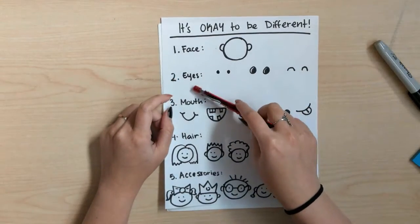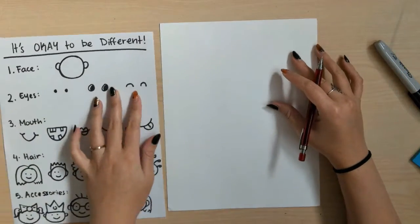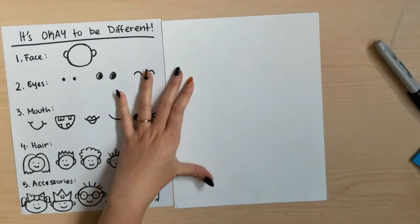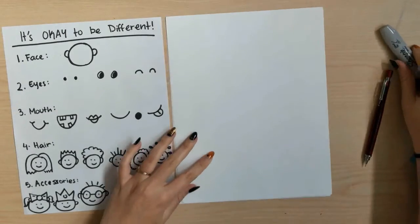We'll start with the face, the eyes, the mouth, the hair, and some accessories as well, to make it look a little more fun and unique. First things first, we want to add our name to our paper and a little border so we can decorate our portrait a little later.